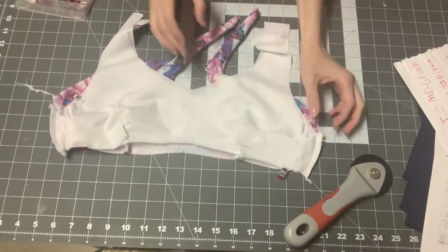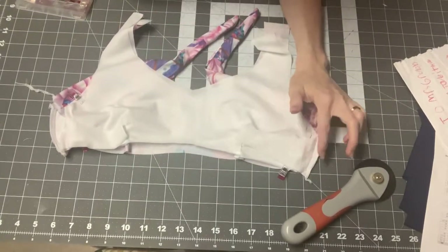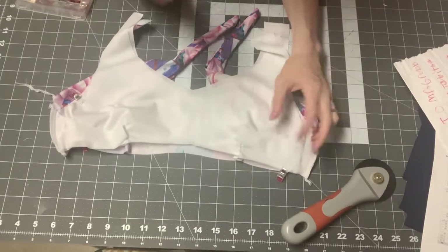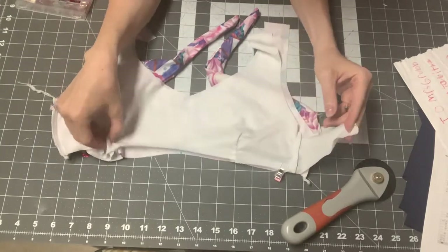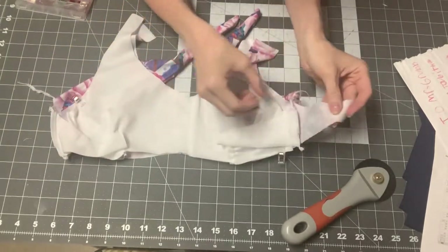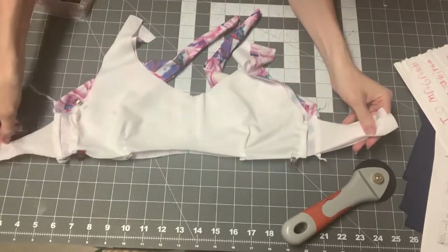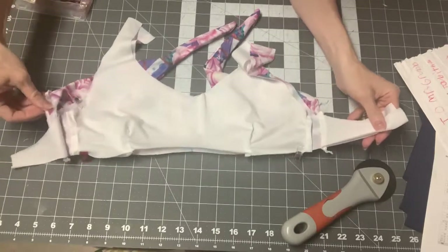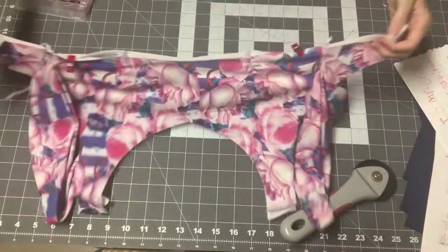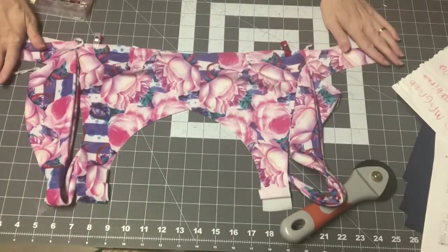I sewed my side seams — it was very important to baste all the layers so nothing went wrong. It was also easier to sew from the lining side rather than the swim fabric side. Now we're ready to turn things right side out. Take your back pieces and flip them open over your seam — all you're doing is opening those two back pieces over your seam — and there you have it, everything opened up nicely.